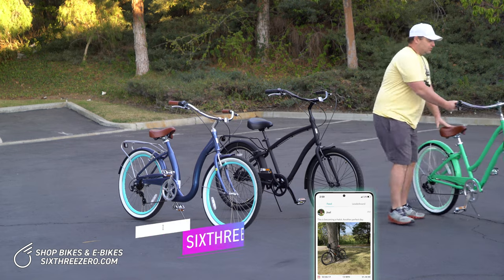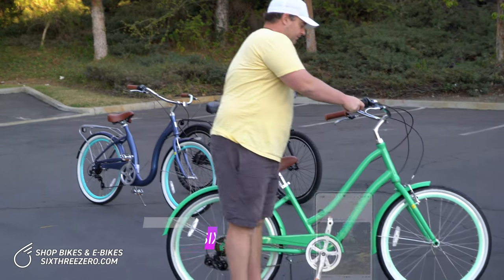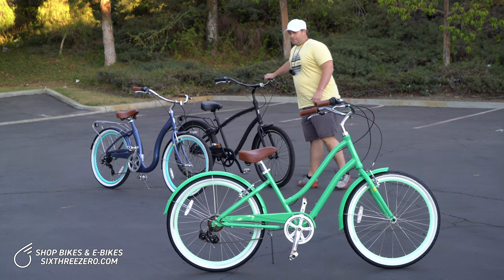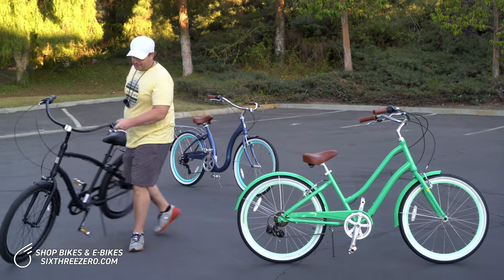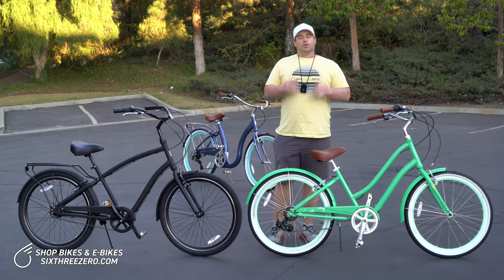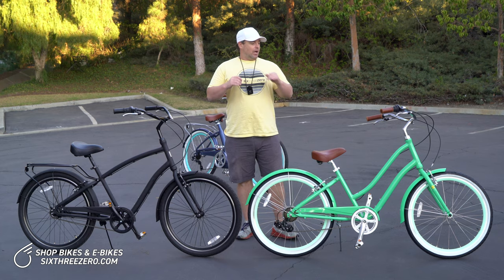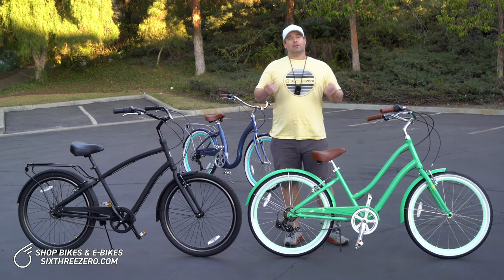This is our Every Journey step-through design — really gender neutral, can be men's or women's. You'll find it on our website labeled women's, and here is the men's design, or step-over, with the higher top tube. If you're really nervous about bikes and getting back into it for the first time, the best option would be the step-over. Same features other than the step-over height, and I'll explain why the step-over is really the best option for your first time riding a bike as an adult.